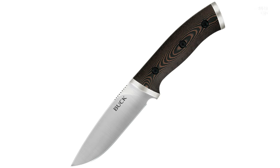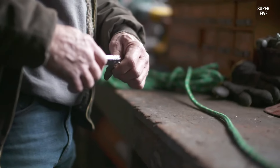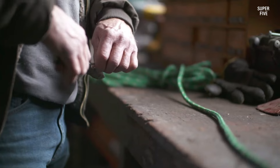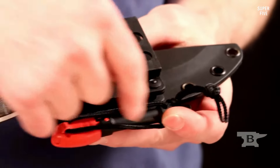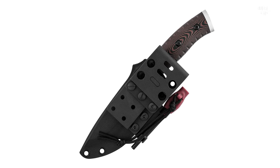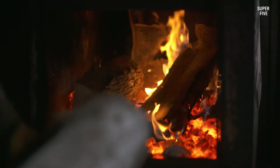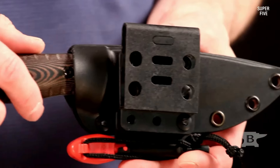The Selkirk fixed blade knife comes with a fire striker stored in a dedicated slot in the sheath. The fire striker is made of high quality ferrocerium, which produces a shower of sparks when struck with the back of the knife blade — a handy feature for starting a fire in an emergency. The knife also comes with a high quality nylon sheath designed for horizontal carry, featuring a belt loop for easy attachment and a snap closure that keeps the knife securely in place when not in use.